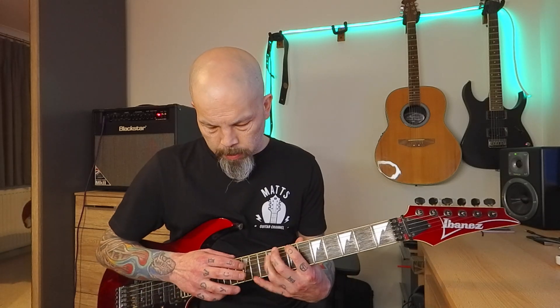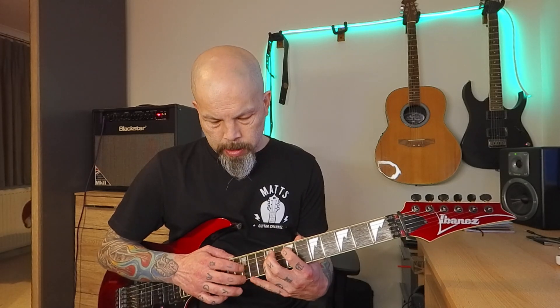I did a video a while back on the channel — I'll see if I can find it to link it — covering a Joe Satriani song where every note was tapped, hammered, and pulled with no picking whatsoever. It was called 'Midnight.' It's fun because it's just a different approach, a different way of doing things. That's what a tap is — enjoy having a go at it if you've got the patience to learn it.